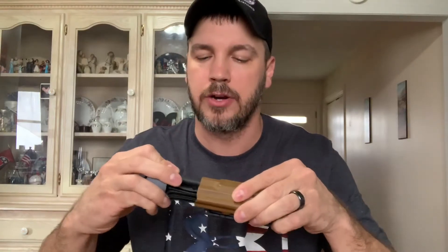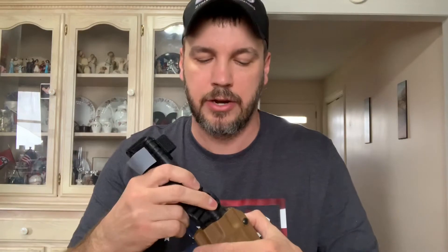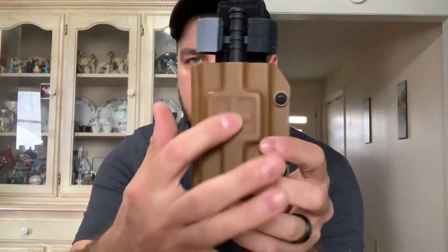Next is the tourniquet holder. This holder is for a CAT tourniquet, as you can see right here. I have several tourniquets and I always carry these on my body — not necessarily the CAT. A lot of times I'll carry a RAT's tourniquet on my body when I go out, but I do carry a CAT tourniquet on my plate carrier, and that is where this tourniquet holder will go. As you can see, it does have a little cross folded into it for medical, and on the back it has a blade tech adapter.